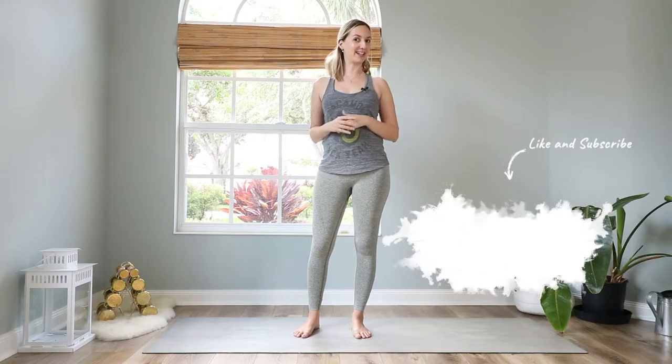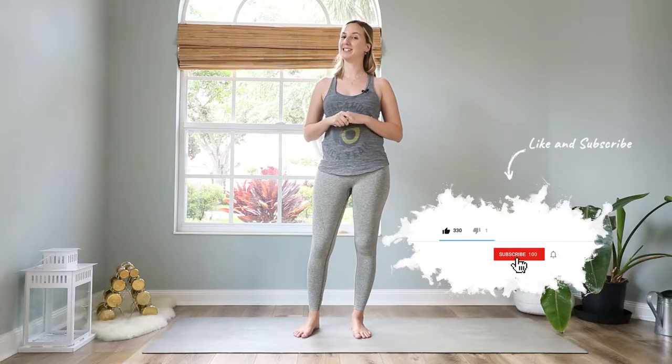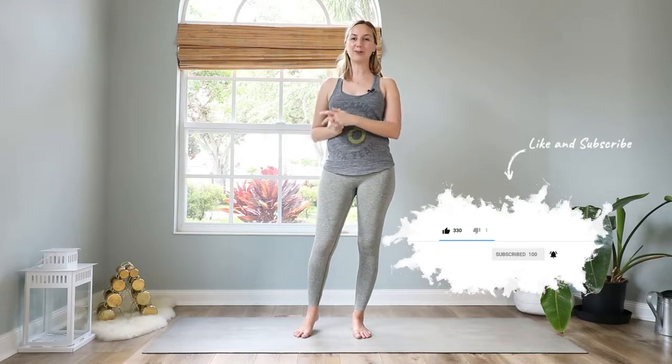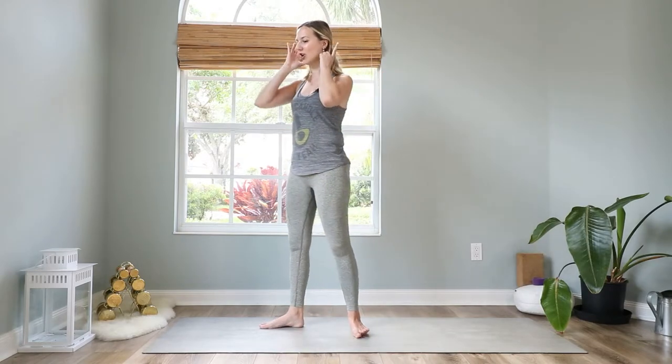Hi everyone and welcome to today's full body cardio yoga flow. In today's class we will do a short warm-up and we will then do one yoga flow that we will do three times. The first time I will show it more slowly so we get the alignment right, and then we will repeat it two more times on both sides to get a little cardio in, get circulation going, and get the heartbeat up. We end with a cool down and some core exercises. I hope you enjoy this class — let me know in the comments below, and let's get started at the top of the mat.